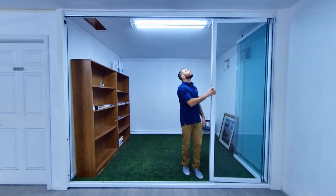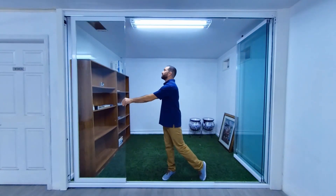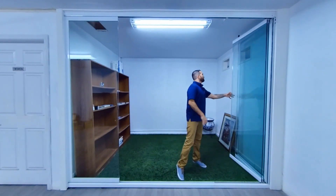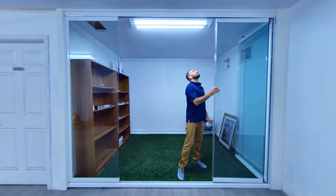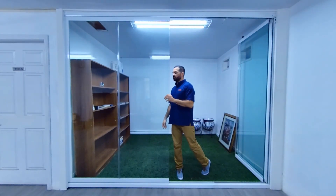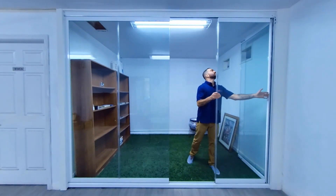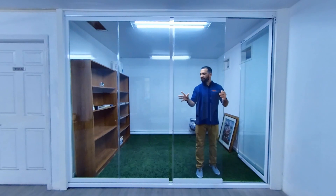Also, if the top is not at a reachable height, we do have translucent wands that can attach to the top lock to make it an easy experience. We offer these locks if you do not want to have the physical handle and you do not want to see anything floating on your clean glass.